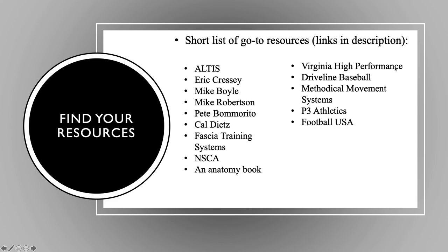Some other resources: Fashion Training Systems has been my big kick lately — that's Bill Parisi, a big football guy up in the New Jersey area. The NSCA, the governing body of strength and conditioning in America, is constantly putting out great material catering to this population. Virginia High Performance — me, Vern, Tim, Hannah, Julie — we all have great content through Instagram and Twitter. Driveline Baseball, Methodical Movement Systems, my guys over in the UK who continuously put out brilliant information, P3 Athletics, and Football USA also have a lot of great content.